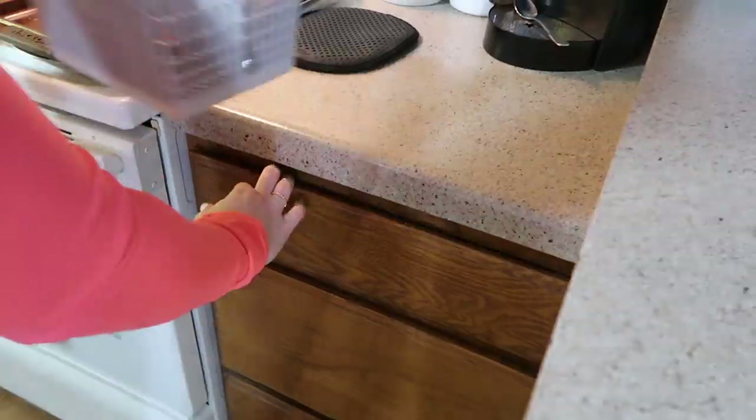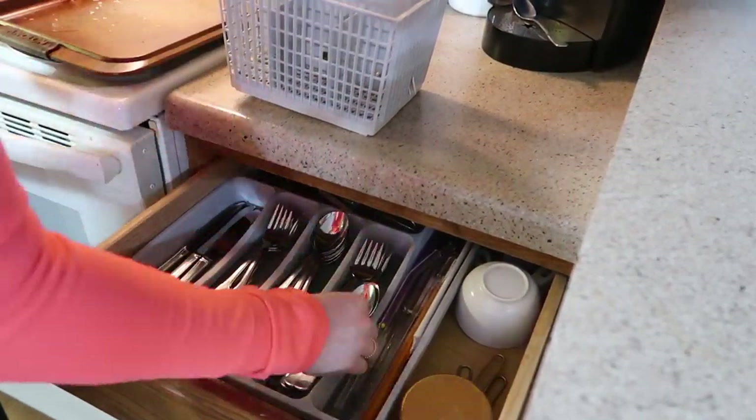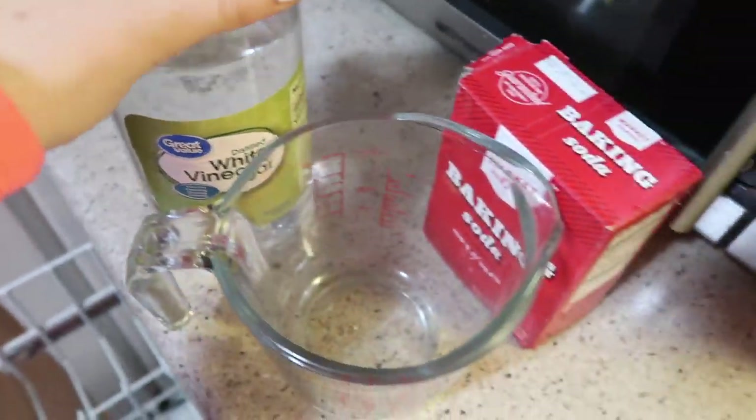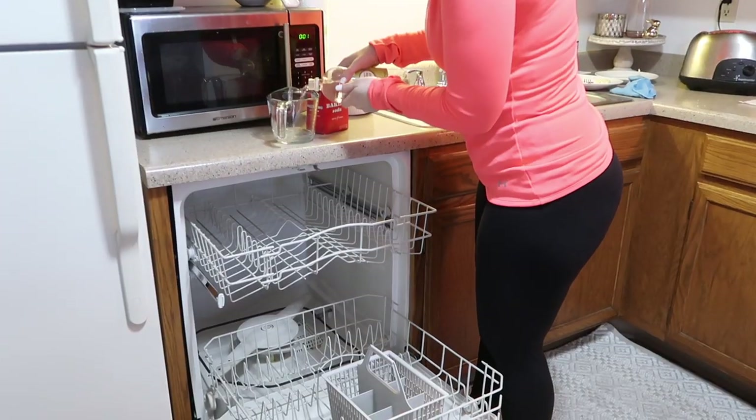Once everything is put away, I'm going to fill my measuring cup with one cup of white vinegar and place it on the top rack of the dishwasher. I'll also be sprinkling just a little bit of baking soda on the bottom, and then I'm going to run this for about an hour on the hottest cycle.